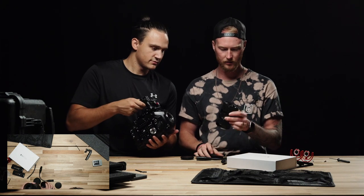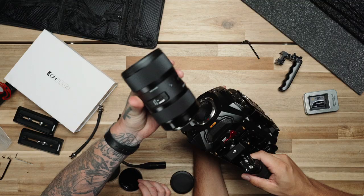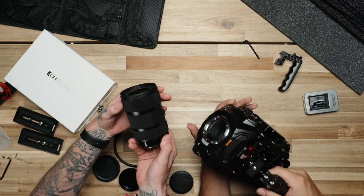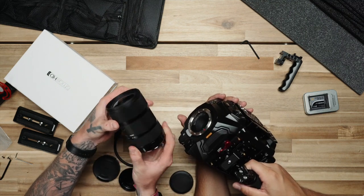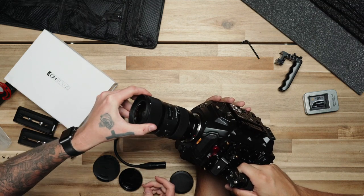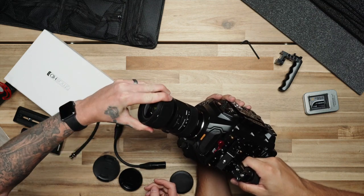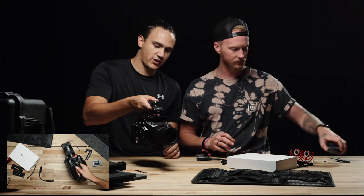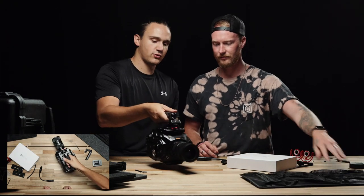Throw it on there, dude. It's so clean — can we just look at it? Look how clean that looks. Yeah, that feels better already. Feels nice. It looks like a real camera now, too — so that's cool.